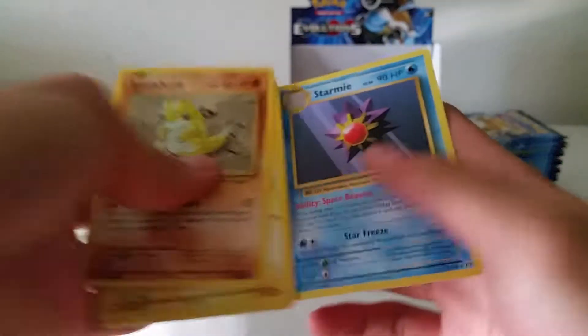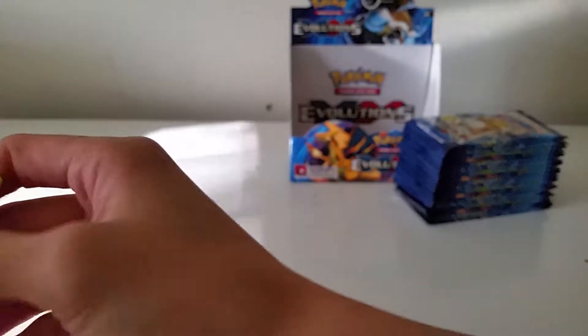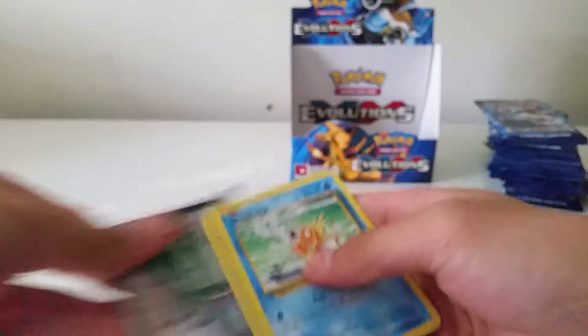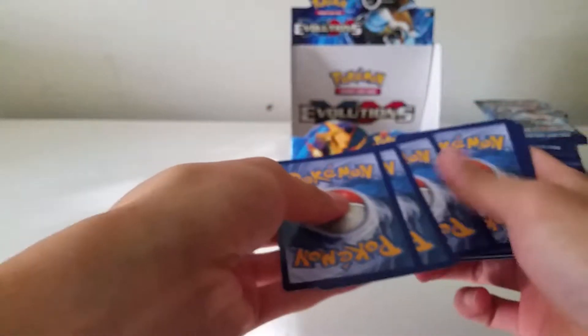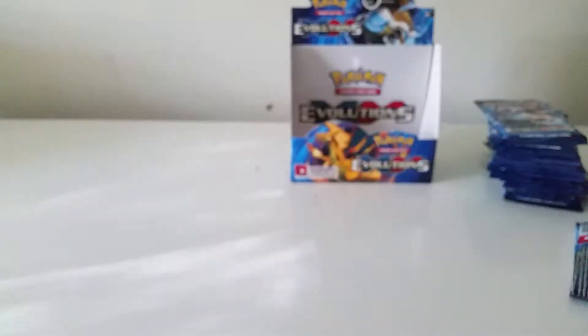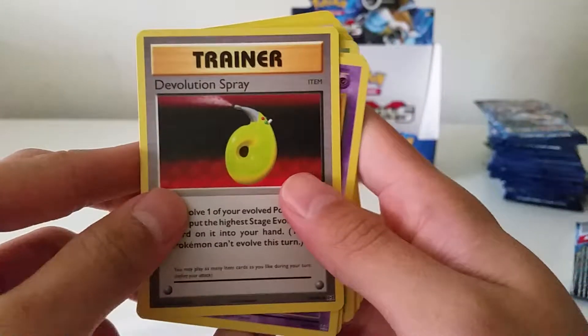Let me just pause the video right now — I'm going to sort out this giant pile of cards and we'll get started with the second half. Hey guys, I'm back and we are ready to hit the second stack of Evolutions packs. Let's get right into it. I think I'm just going to be showing the rares and the uncommons, since we've already seen all the commons.